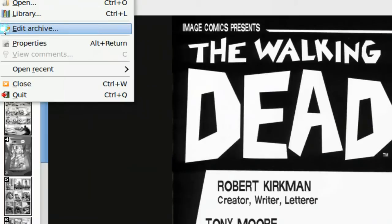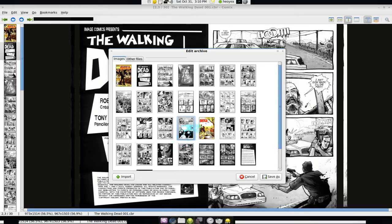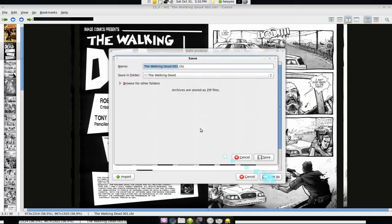Another feature that's pretty cool is Edit Archives. Basically, if you have a comic where the pages are out of order and you want to fix that — say page 17 or 18 is wrong — all you do is drag it to the right order. It's pretty much drag and drop. After that you can save it with a new name right here, and that's all you have to do.